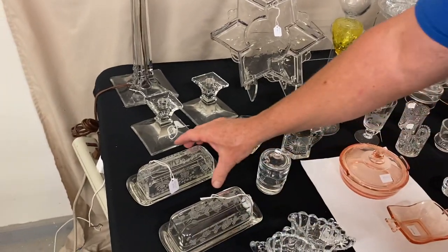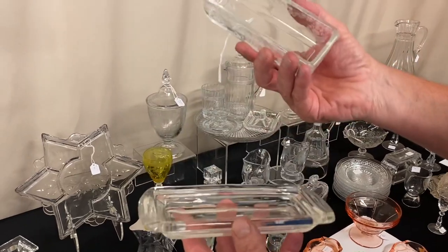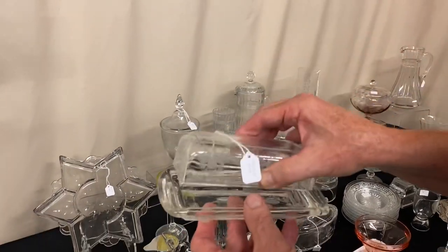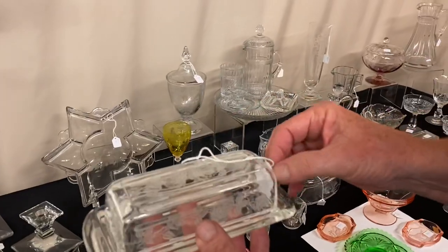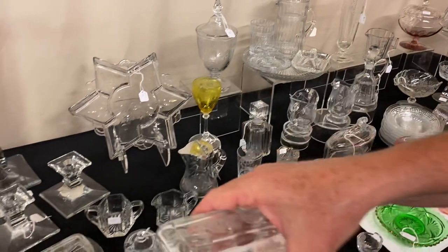We have two Cabochon butter dishes. The first one has Orchid Etch on it, priced $125 — the lid only comes on the top and the bottom is marked with the diamond dates, that's how it comes from the factory. We have the same thing with Rose Etch on it — quarter pound butter, Rose Etch on the lid only. $125. And that's how it's supposed to be.